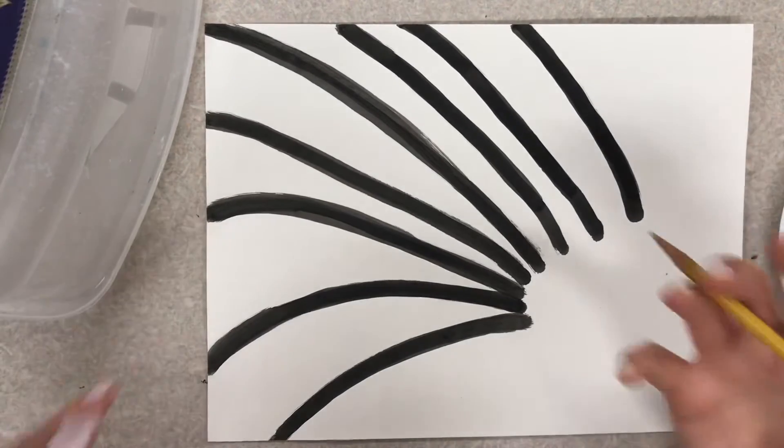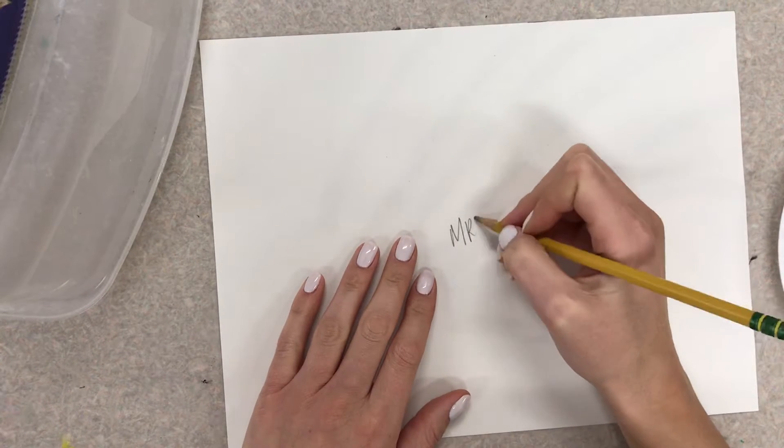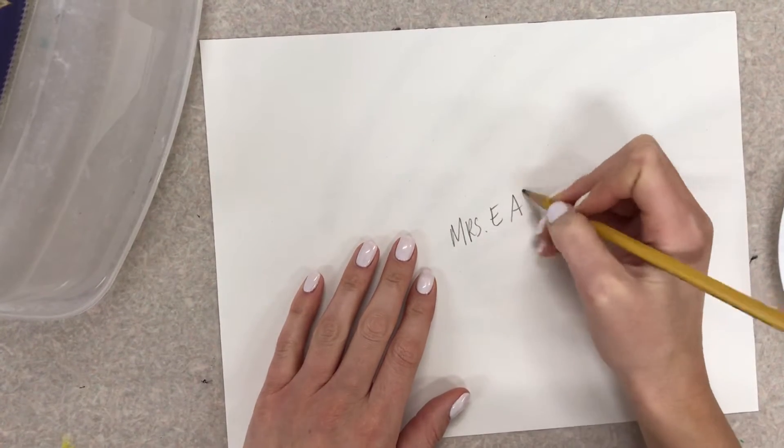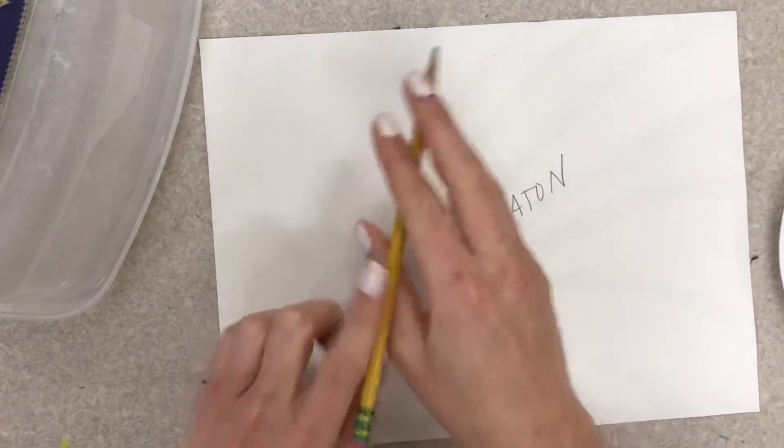First things first, we write our name on the back. So my name is Mrs. Eaton. Okay, and then you are all done with your pencil.